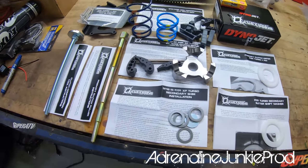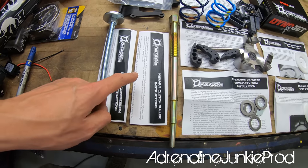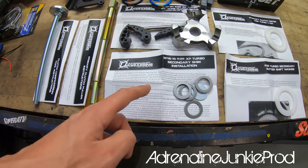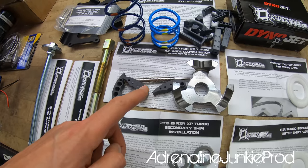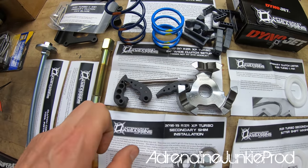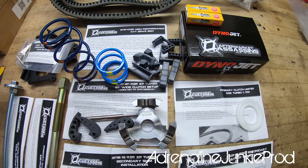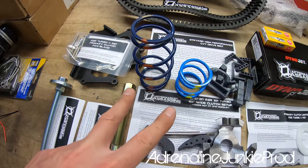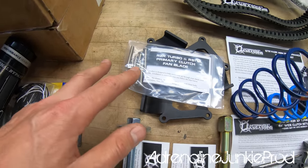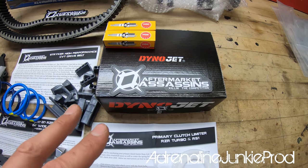Here we have all the goodies laid out: the clutch compression tool, the primary clutch puller, the snap ring delete kit, the XP Turbo 64-inch wide clutch setup with the Helix and adjustable weights, all new wear components and sliders, the primary and secondary springs, the primary clutch fan blade cover with hardware, and the Dynojet tuner with the Stage 3 and Stage 2 tunes on it.